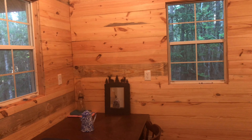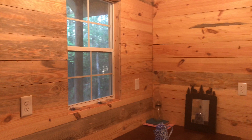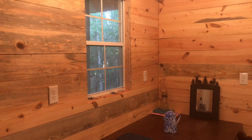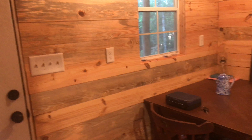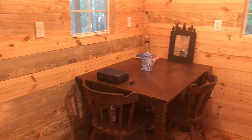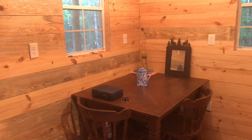Hey guys, I'm back at the cabin. It is Friday, July the 7th, and I've been working on this cabin for the last few days now.